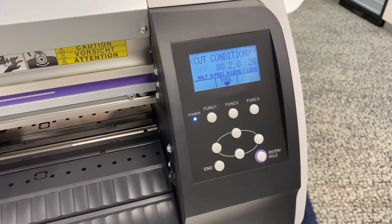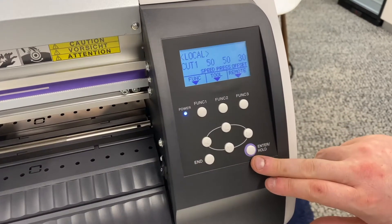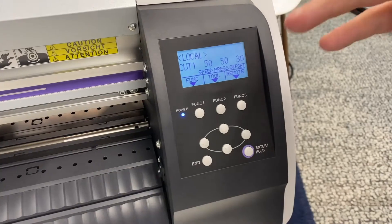You then get extra options — these ones I leave as they are. Just press end and it will go back to your home screen. The machine is now set up to run for this particular vinyl.